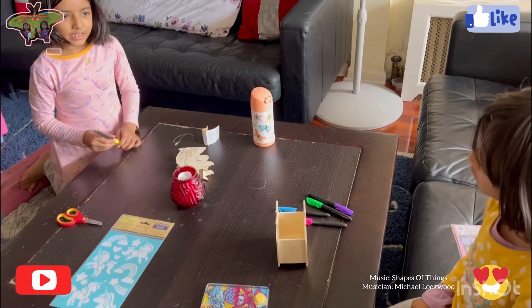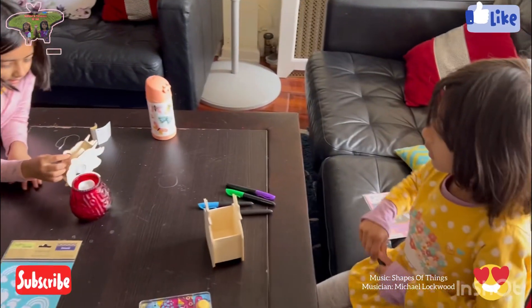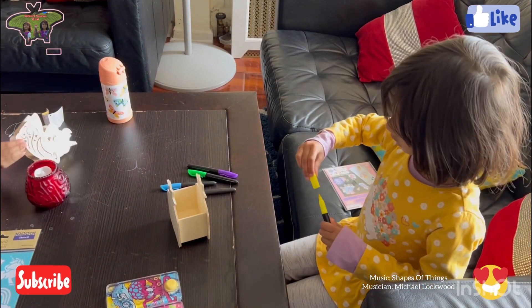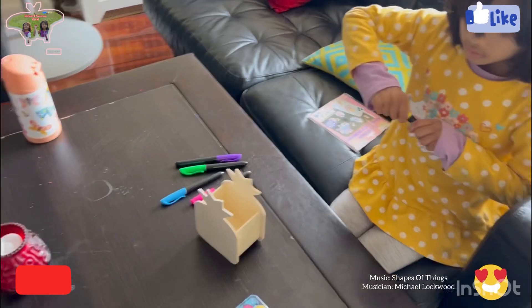We're gonna draw. You mean you're gonna color, right? You're gonna color them. And then we're gonna — is this a phone holder?